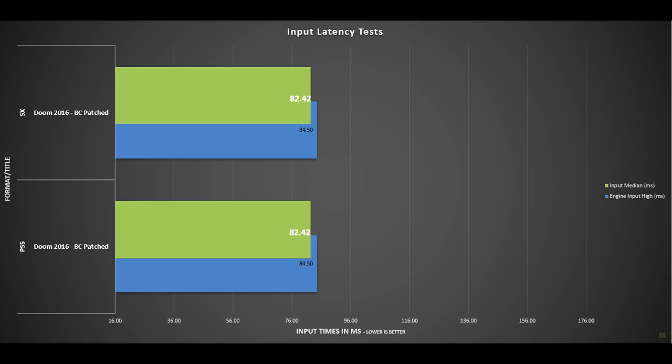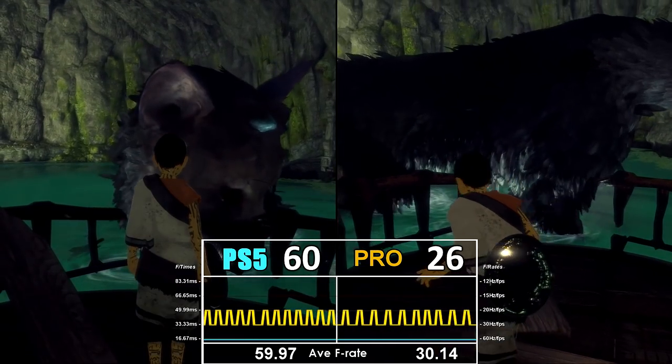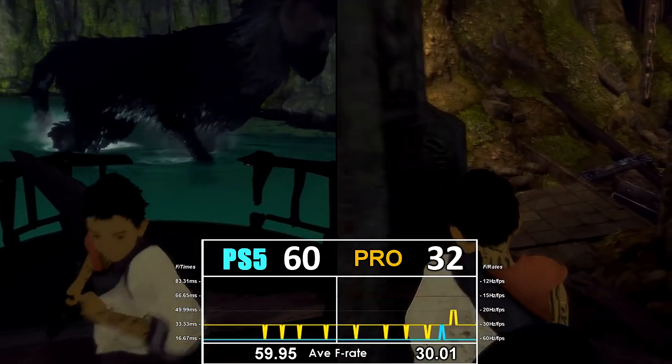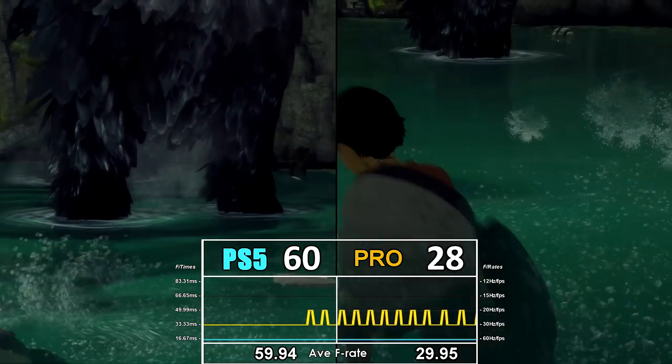This highlights an important testing caveat: you have to test at the exact same point in a title, because the rendering load depends on what's happening in the environment around you, so input times vary by location and on-screen content. Where a patch exists for Xbox One X or PS4 Pro, patch the game — you're likely to get improvements. An exception is something like The Last Guardian, which locks to 30fps on the patched version, whereas the disc version gives you a beautiful locked 60fps. Backwards compatibility is a big part of the overall operating system.